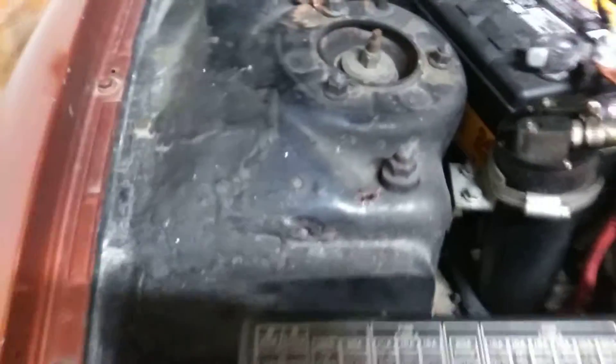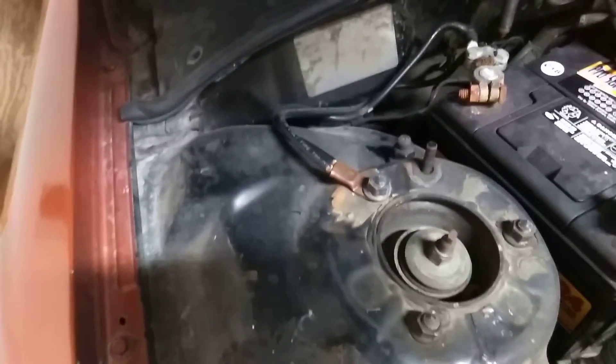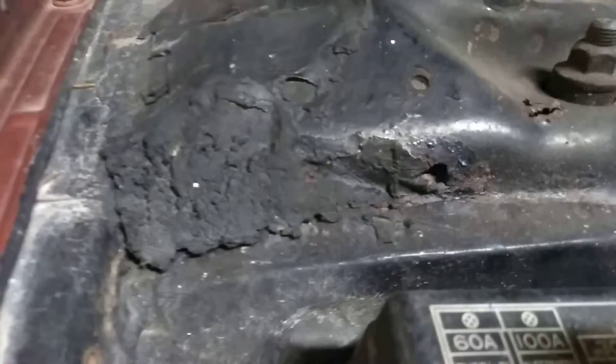This has gone all the way through. I'm not a welder — I went to school and did some welding classes, but I don't have a welder and I haven't welded in a long time. It's going through right here if you guys can see that. Yeah, that really sucks.